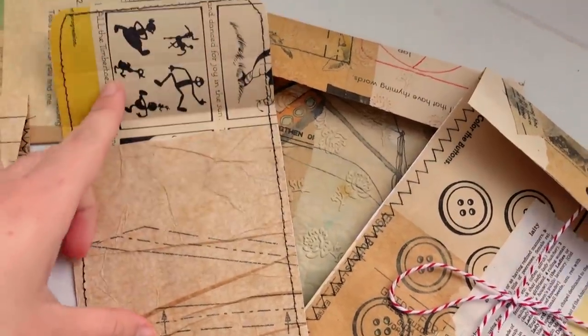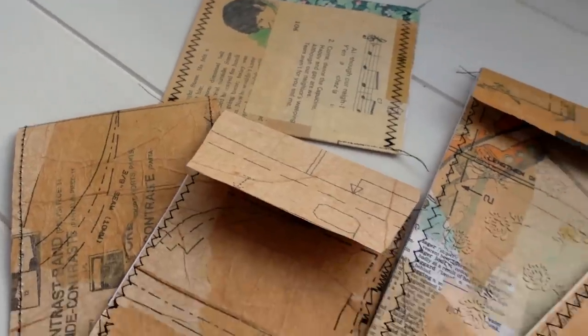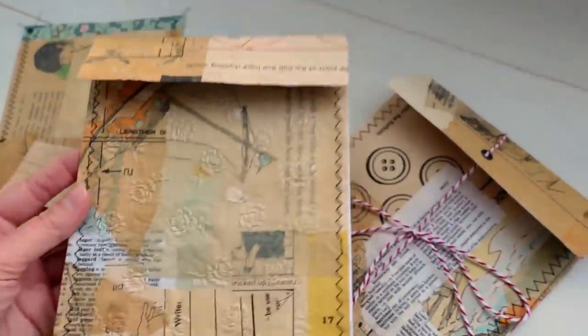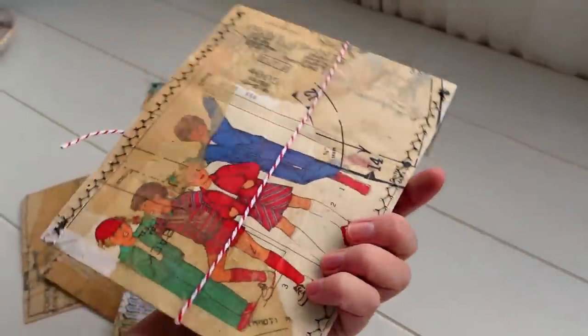Hey guys, welcome back to my channel. I'm back today with another tutorial — this is kind of an extension of the last one I shared. We're going to be doing the same sort of technique but to create some different items: different types of envelopes, pockets, and pouches that you can use in your journals. You can also just do this to create patterned paper and anything else you want.